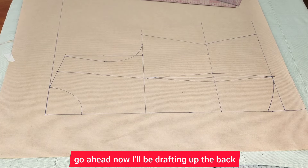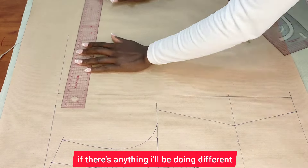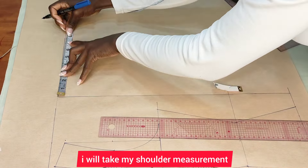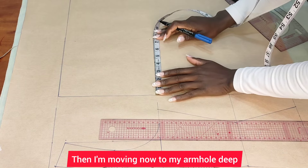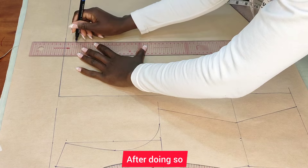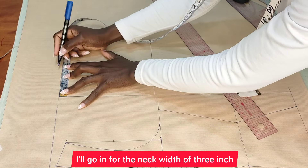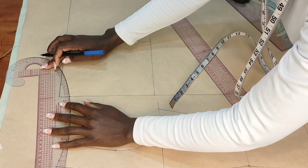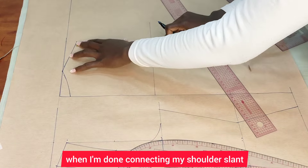I'm going to go ahead now and draft the back, just the same as we did for the front. If there's anything I'm doing differently, I will stop and indicate it to you. I'll take my shoulder measurement — 14 divided by two gives me seven — slant it down by one inch. My armhole depth is seven and a half. I'll also mark the seven-inch shoulder measurement here, connect it up, then go in for the neck width of three inches and neck depth of one inch for the back. Connect it up.